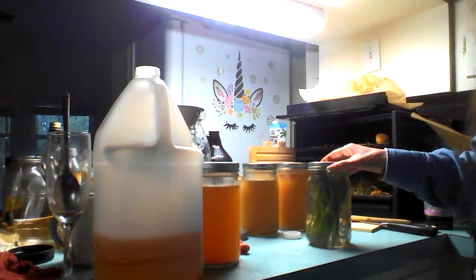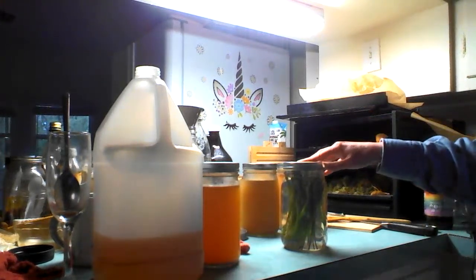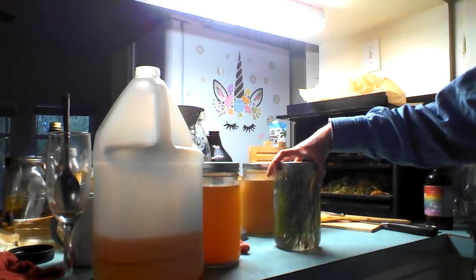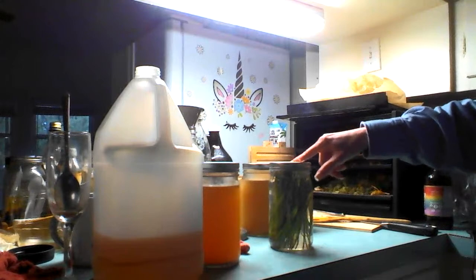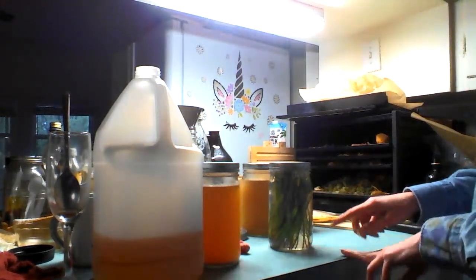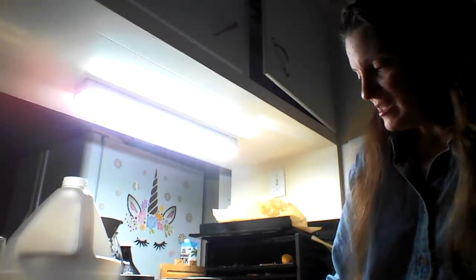We're going to open it. You can see there's still a lot of space for pressure to build up — I'm a little disappointed in that. It has been quite warm in here the past few days because it's been so cold outside that I've had the heater on quite a lot, up to like 75 degrees regularly. But there's still a lot of space, so even though these are building bubbles a little bit, it hasn't really fully activated yet.